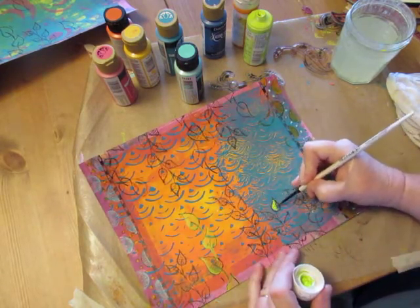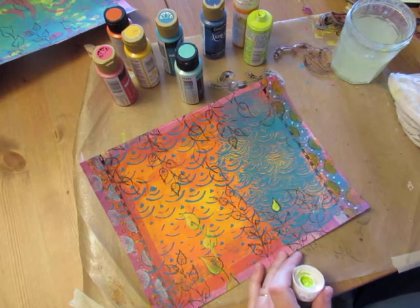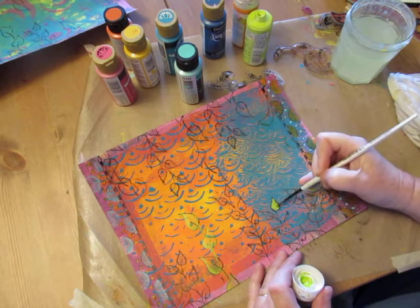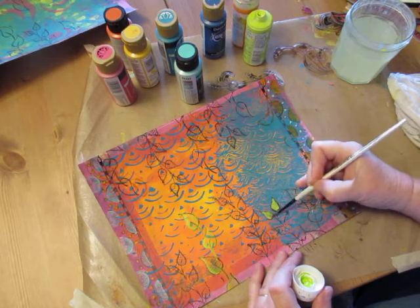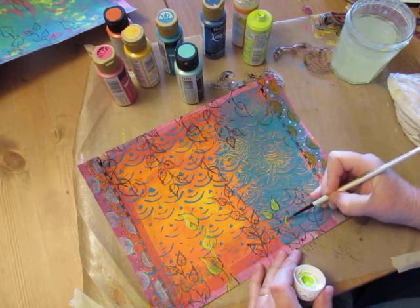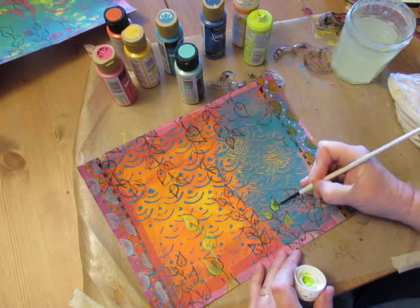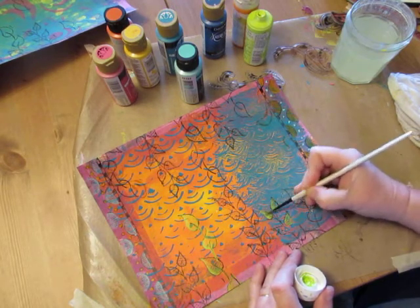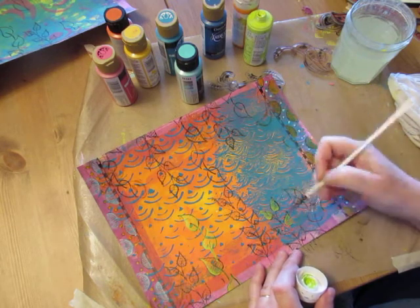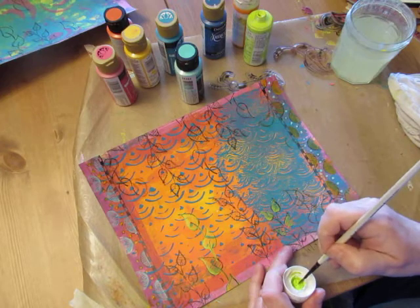You can do a couple of leaves in the same color. I like my stems to all be one color — each leaf on one stem — because it's just more cohesive.